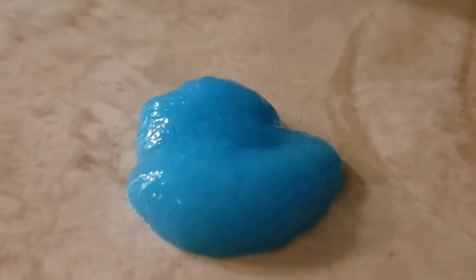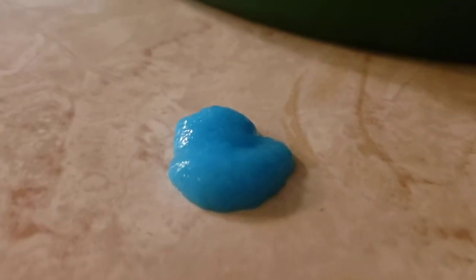Let me squirt a little out. Here's what it looks like — it looks grainy, kind of. And it's blue. I think that's because it has Dawn in it.